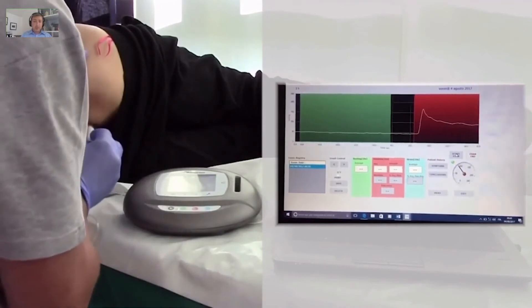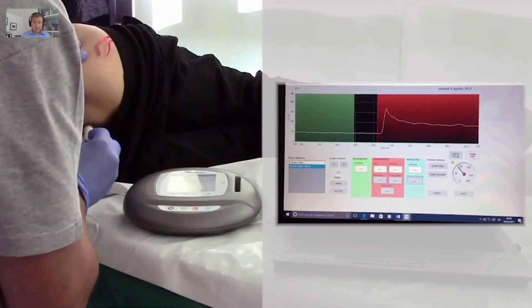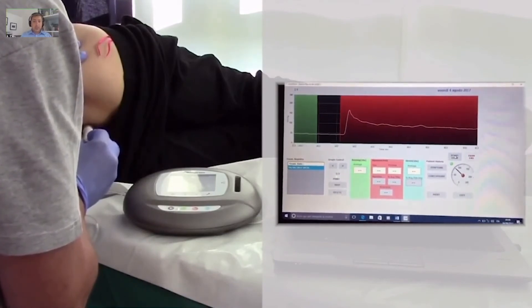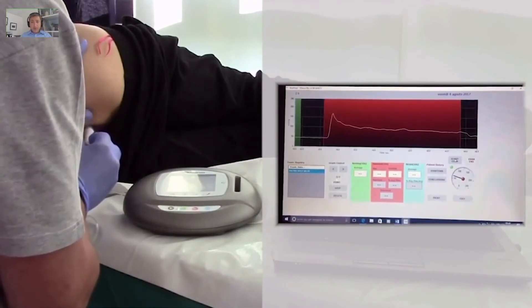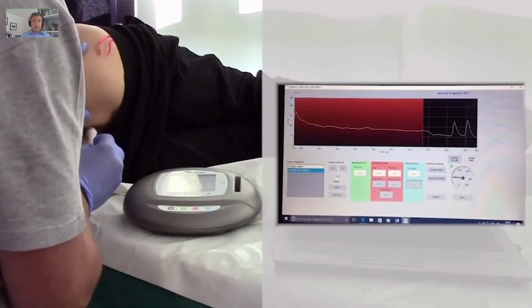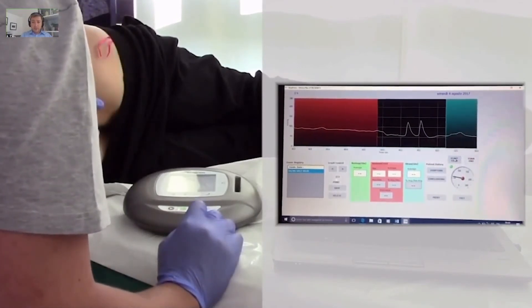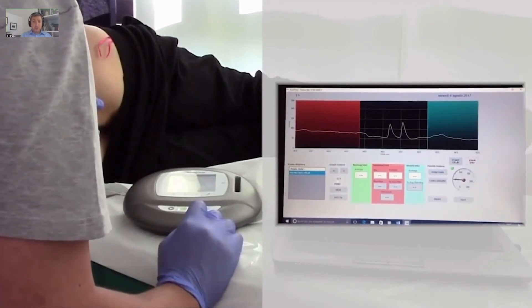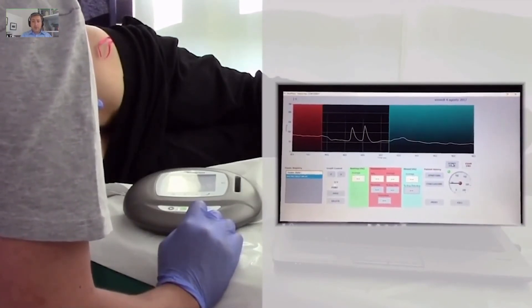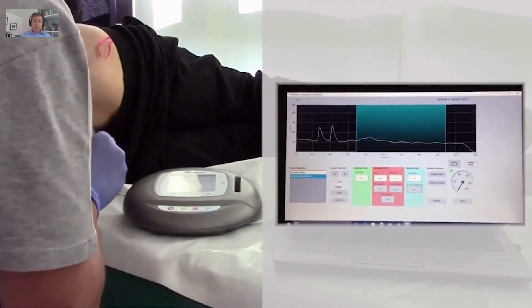Then we ask the patient to do a nice squeeze as strong as they can. You decide how many squeezes you want to take and how many recordings. Personally I prefer to take one single main squeeze pressure, and you see during the red phase all the endurance. I then ask the patient to do two involuntary squeezes by asking the patient to cough, and then we record the strain pressure by pushing the blue button.